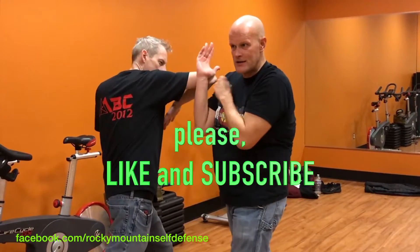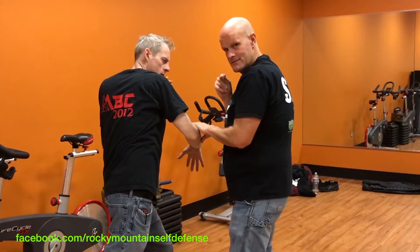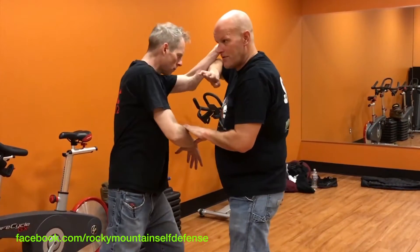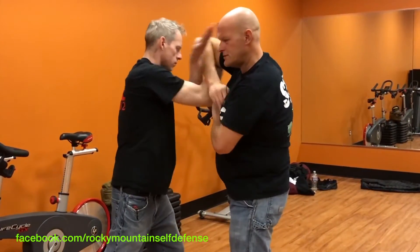This hand wedges up and underneath and I bring it past my shoulder. I'm going to check his hand down, and then from where my hand goes — I did pull my hand back — I'm going to fire an elbow at Thane's face. He wedges up, checks down. One, two, three.